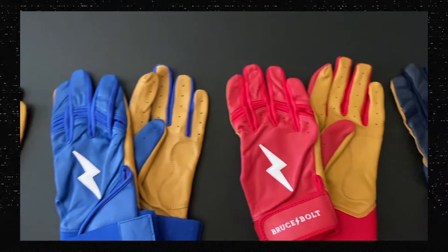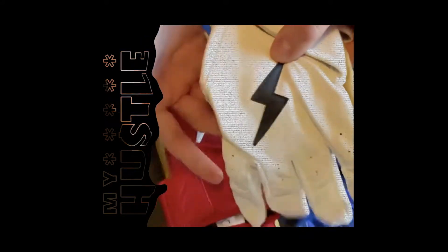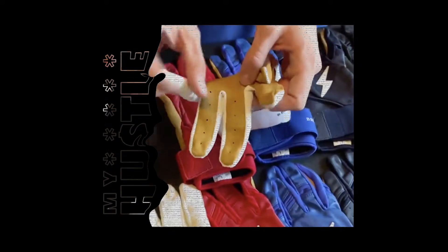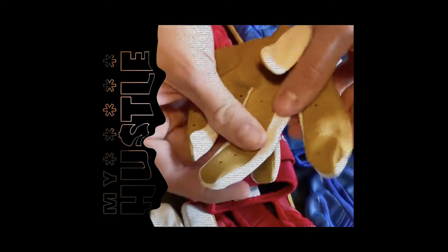Starting on the back, we now have a TPU raised stitched bolt. On the palm, we have reinforced padding on the heel and in between the pointer and thumb. In between the fingers, we actually now have inverted stitching, and we're using heavy duty lycra and thread.